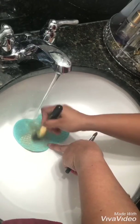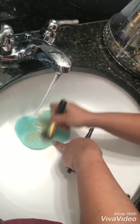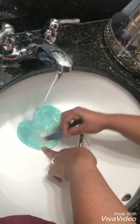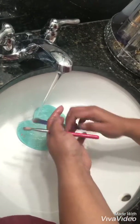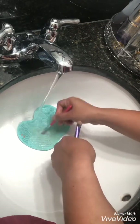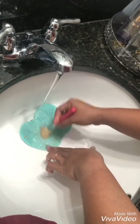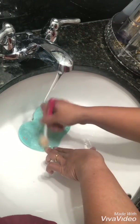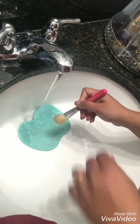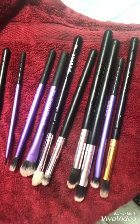After soaking for a few minutes, I'm going to do my foundation brush first. You can see how much product it was holding. This is the one I use for CCTM and foundation. These are my go-to brushes for ShadowSense — for Candlelight — and this is the crease brush I use all the time for transition colors. This one is my contour brush. I use CCTM as my contour most of the time, so I clean this one too. Once done, I lay them flat on a towel to dry.